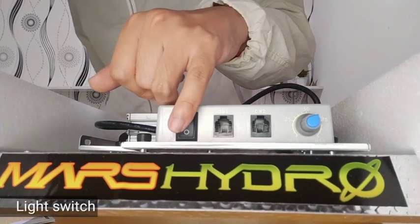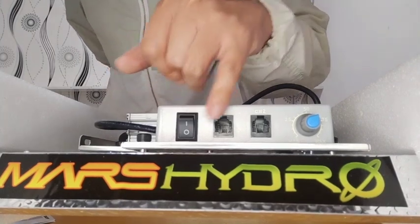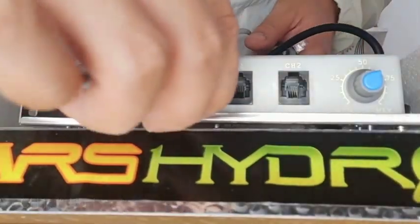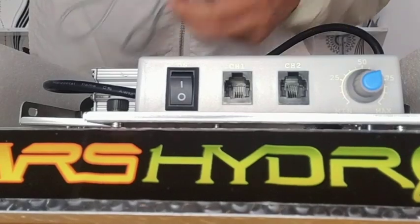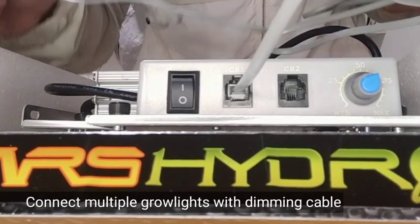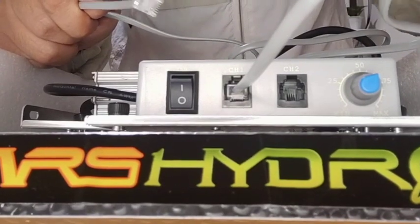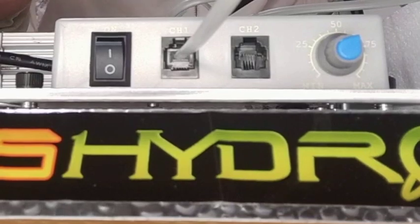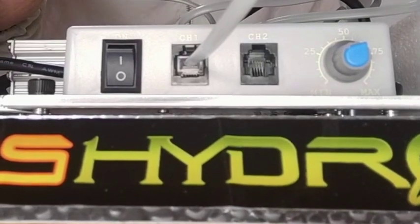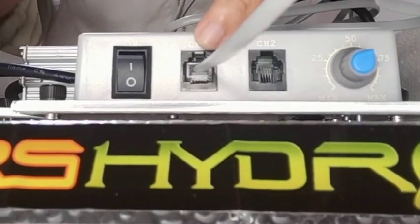This is our light switch — if we want to turn our grow lights on and off, this is responsible for that. We also have the RJ11 port. Once connected to another grow light, you can easily control multiple grow lights with just one unit. For example, if you have 15 grow lights, instead of turning them on and off one by one, you can control them all using these RJ11 cables and ports.